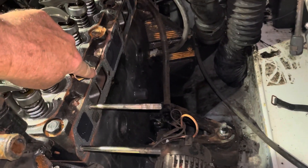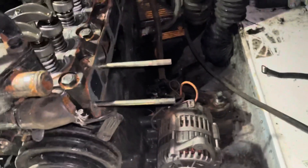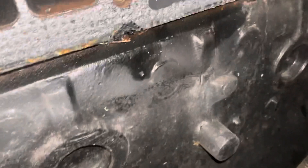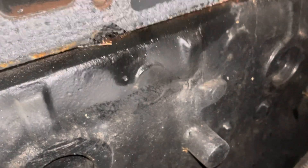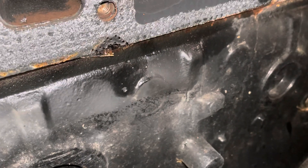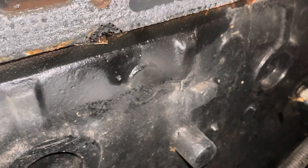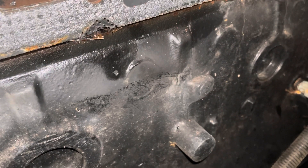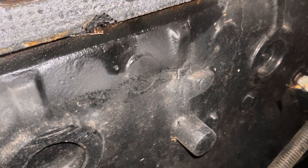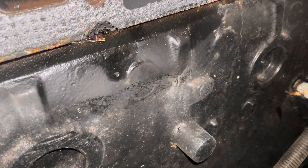But upon inspection down here I just found out what the problem is. Right there is a blown head gasket — you can see the gasket has been pushed out from between the head and the block. That's where the hissing sound was coming from the engine.